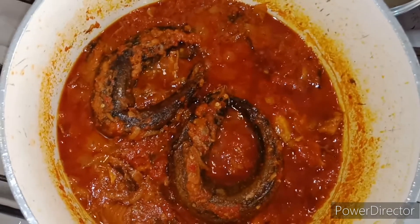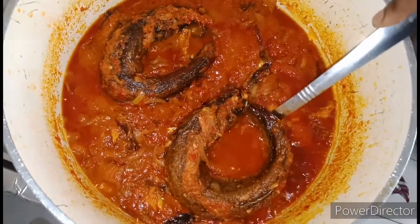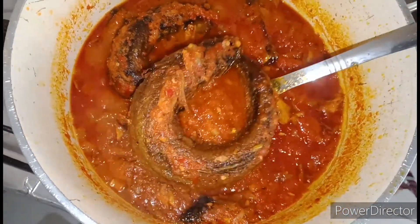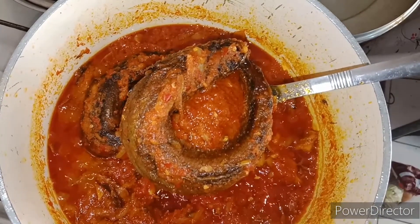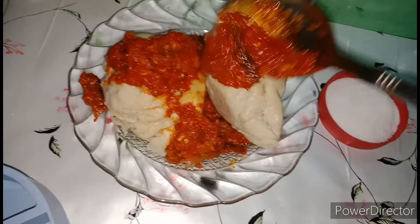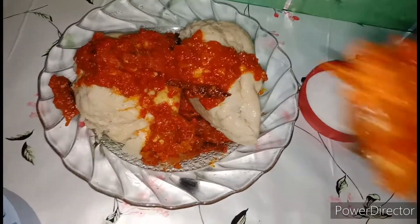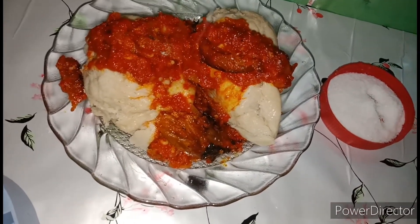Hello lovelies, how are you all doing? Welcome back to my channel, and if you are new, hello, welcome to my channel. In today's video I'm going to be making an ekuru sauce. I have a video on how to make ekuru and I'm going to put the link in the description box below. If you like this recipe, please hit the like button below, comment, and share with your friends and loved ones. Without talking too much, let's dive into this video.